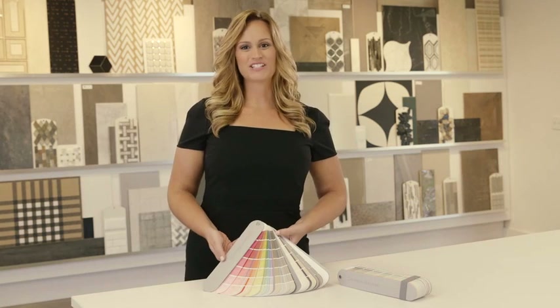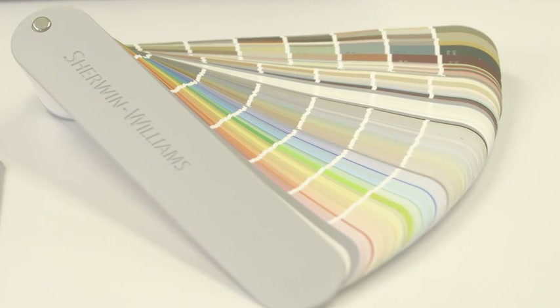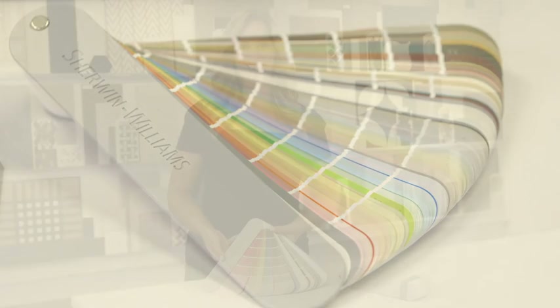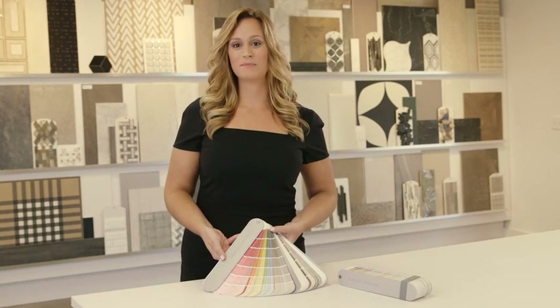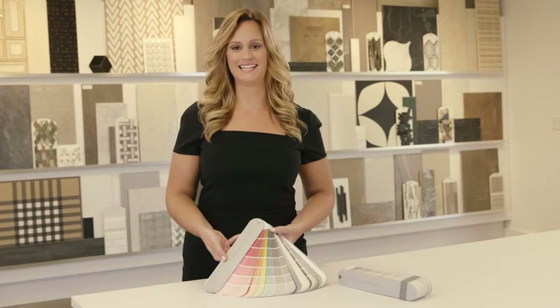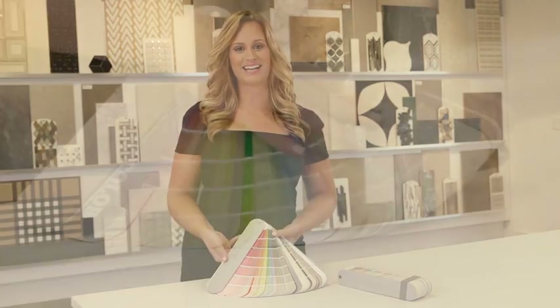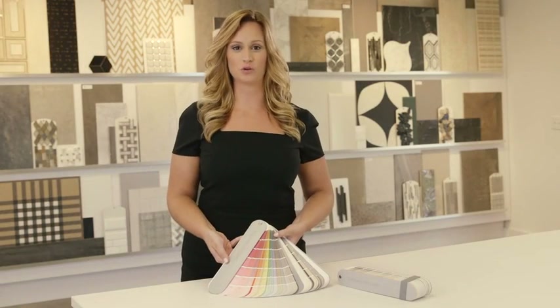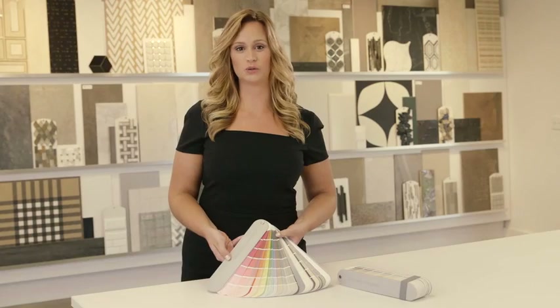Let's start with the enhanced Sherwin-Williams palette. We offer more than 1,500 hues, which are now grouped by Color Family in all of our designer tools, making wayfinding consistent and easy. Colors are organized by family first, then saturation levels. Whites, neutrals, and subtle grays are now grouped together, making them easy to locate.